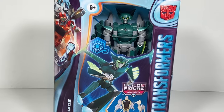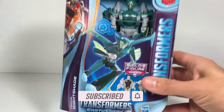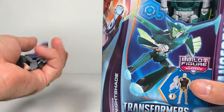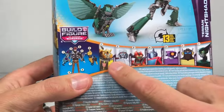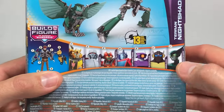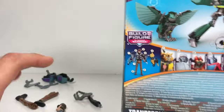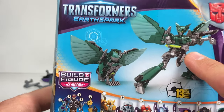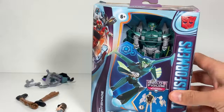Hi everyone. Welcome back to Transformers Toys for Kids. This week we're looking at the Earthspark Terran Nightshade. It's actually the last deluxe class character we need in order to build Mandroid. We have all these pieces and parts — we've had them for months now. If we flip it around to the back, each deluxe class character comes with a different part. We finally have Nightshade so we have the final body part. They do that on purpose so you need them all in order to put them together. And we can see the robot mode and the alt mode, which is an awesome owl. So let's open it up and check it out.